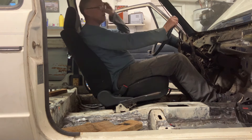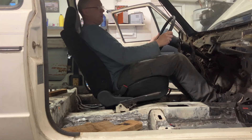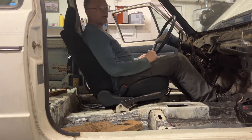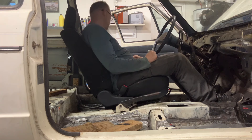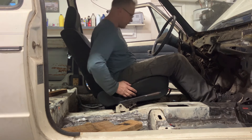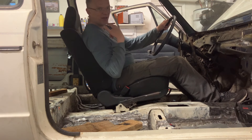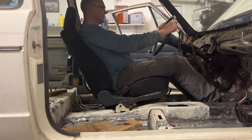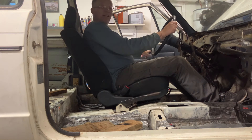So happy. I almost thought I found something that works but — oh, the steering column is in the way. This is so cool — maybe the first smile of the project.